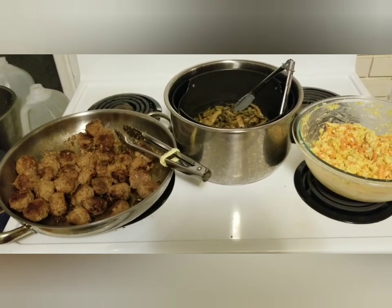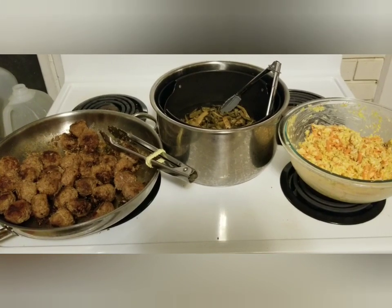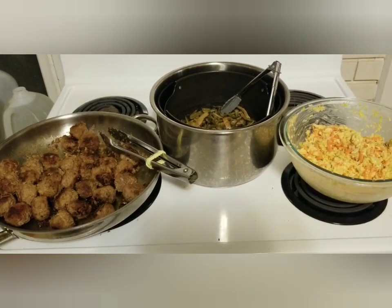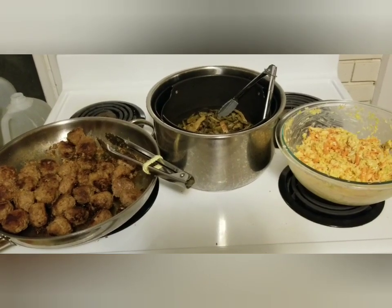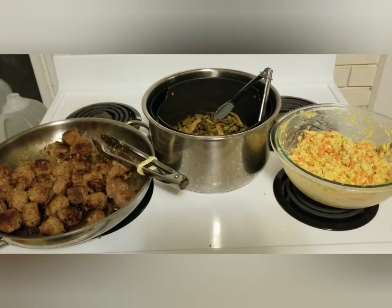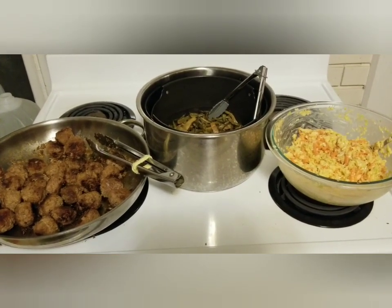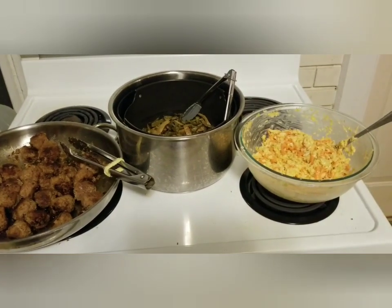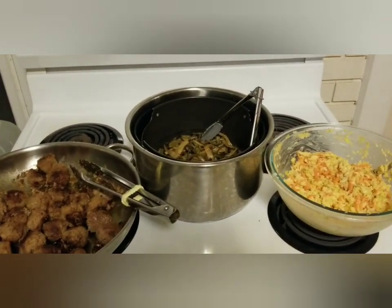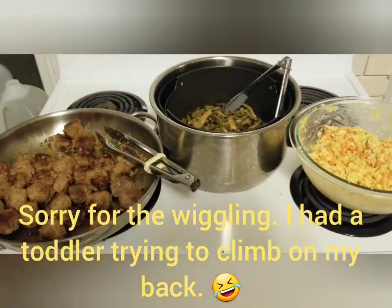Welcome to Weeping Willow Homestead and another 'what we eat for dinner in a week.' In these videos I try to show you how I combine inexpensive Aldi groceries with food we're blessed with from the food pantry to make hopefully well-balanced, well-rounded meals. As a family we generally eat low carb because my husband and I have to for health reasons, and as the sole cook in the house it's easier to just make one meal.